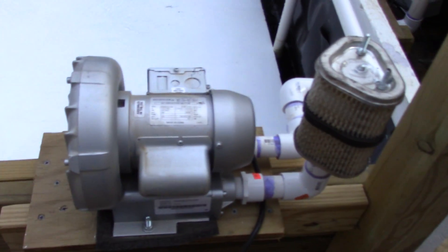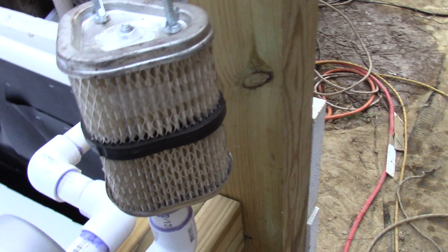Here's my air pump again — I showed this earlier in a previous video. I had to do a DIY filter here, and that's pretty much how it works.